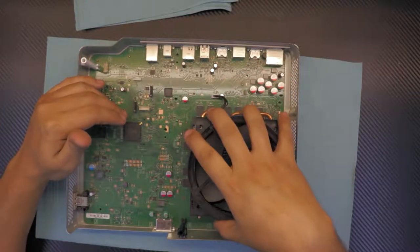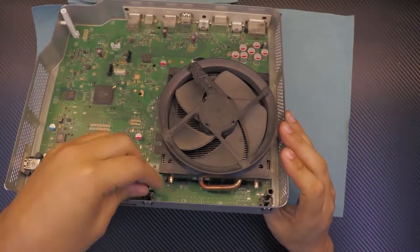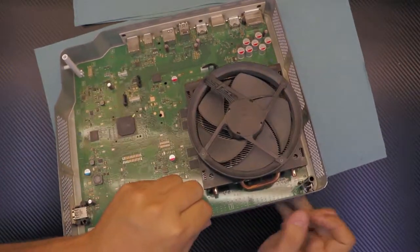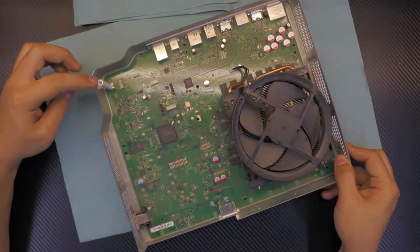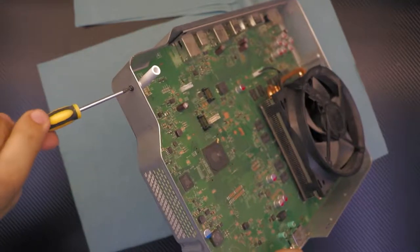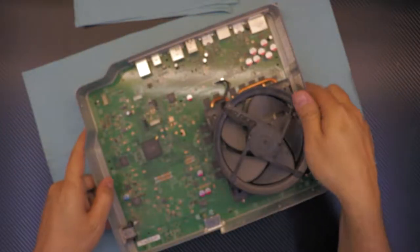To remove the heat sink we have to remove the motherboard from the metal sheet box. First, remove the plastic rods right here — these two are easily removed by hand by pulling the two clamps together and they'll come out. Do the same for the other side. The white one in the back is different — you have to unscrew the one screw on its side. These are the support rods for the motherboard. Then disconnect the fan from the motherboard.